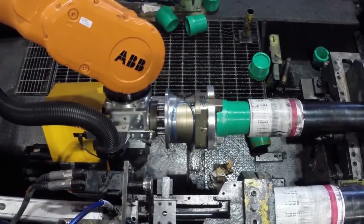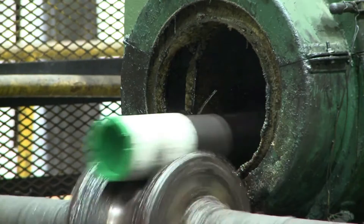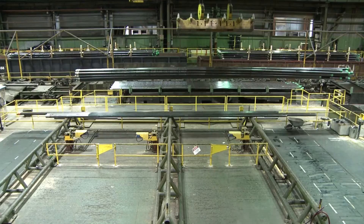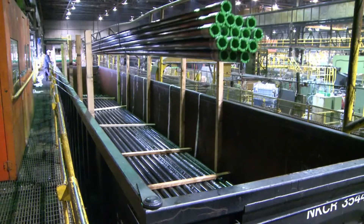Reusable thread protectors are then applied to both ends of the pipes. Next, a pipe varnish machine applies a corrosion-resistant coating on the pipe's full length. Once the pipes are ready for shipping, they are transferred immediately onto railcars inside the plant.